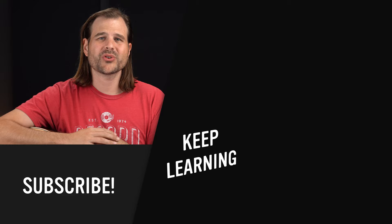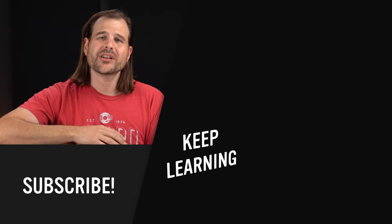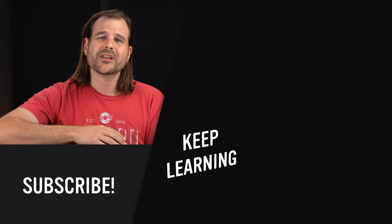Hope you dig today's lesson. Be sure to check out our sponsor DistroKid — there's a link in the description for a little perk if you're interested in their platform and releasing some of your own music. If you want to keep learning, check out this video over here. Until then, practice smart, play on.